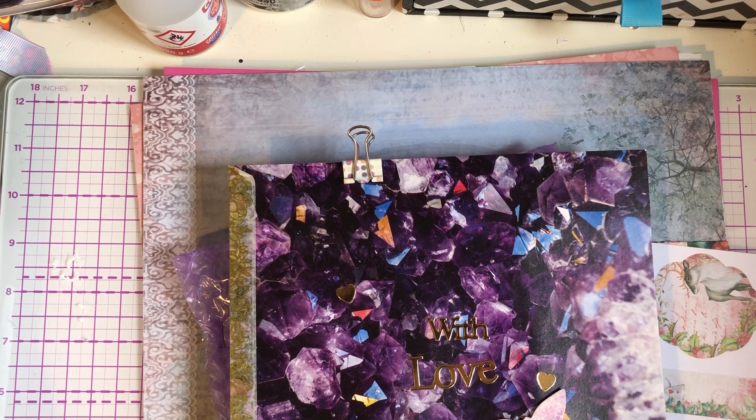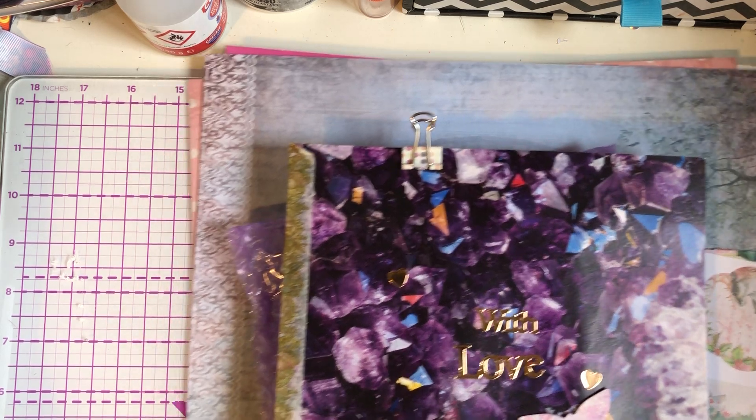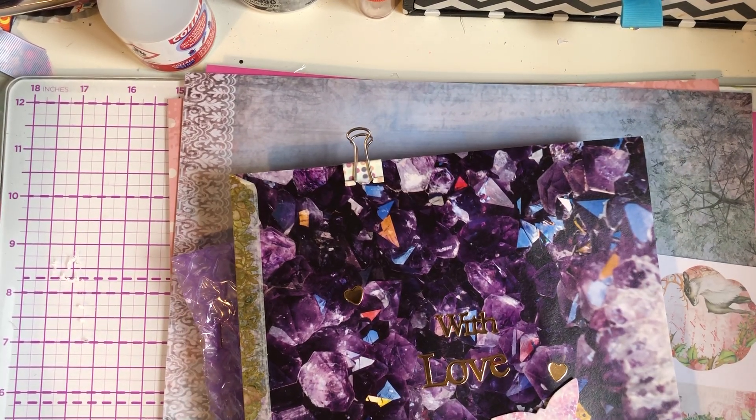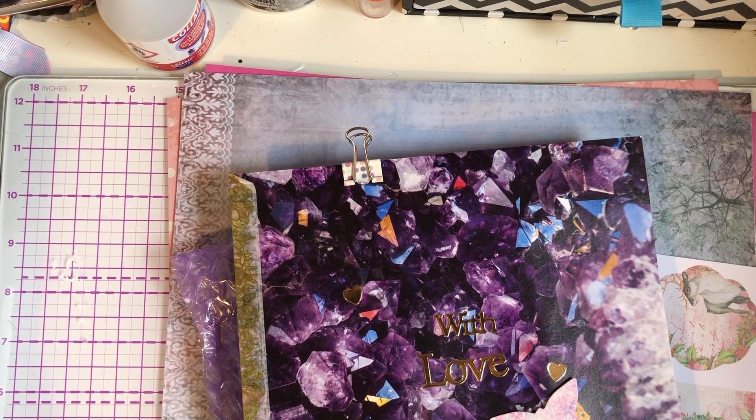Hey guys, so I'm back today with some happy mail I've received. This is from the lovely Anne who is my pen pal — she doesn't have a YouTube channel but she does comment on my channel. So I'm going to share with you what I've received.